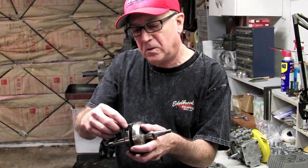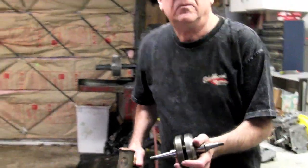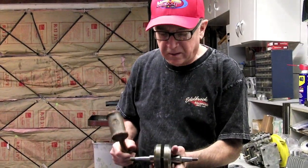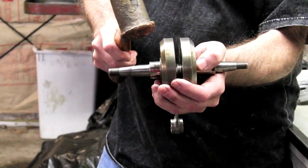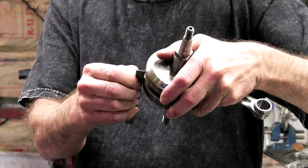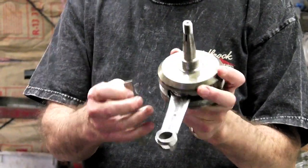I can see I'm a little bit off, so I need to tap these cheeks and get them aligned by eyeball with my straight edge before going to the v-block dial indicator process. It's kind of crude — you take a big copper hammer, which is softer than the material you're hitting, and take a whack on this thing to get the cheeks lined up. Checking with the straight edge again — I'm pretty close on this side. Flip it over to the other side and I'm good there too.